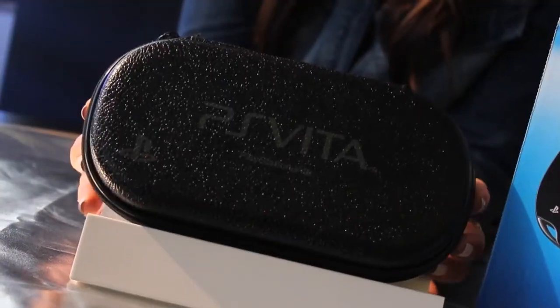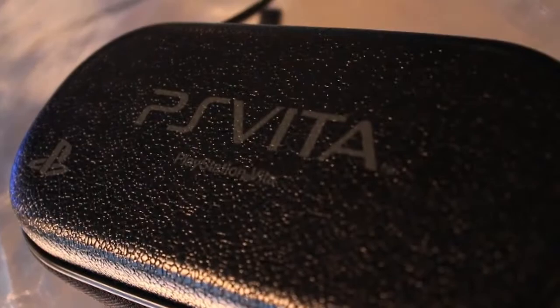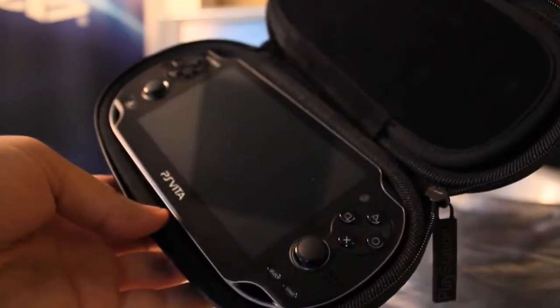Let's go ahead and start with the Limited Edition PlayStation Vita carrying case. You'll see that the case itself is a firm case. If you open it up, there's a number of different compartments for your cables, your game cards, and of course your PlayStation Vita. We know you guys have had a number of questions on whether or not the copy of Little Deviants is going to be physical or downloadable, and I'm here to tell you today it's on a PlayStation Vita game card.